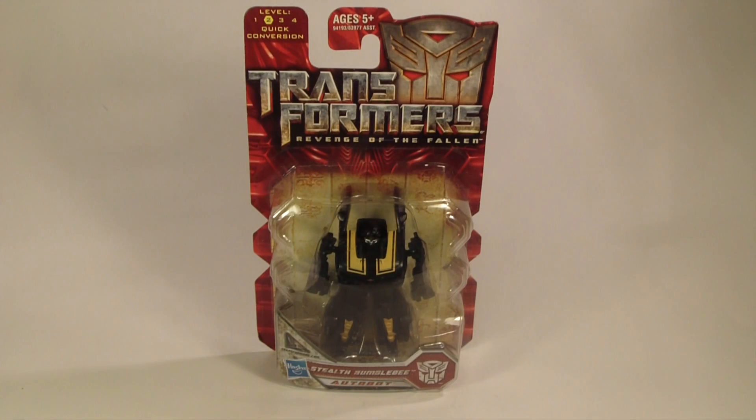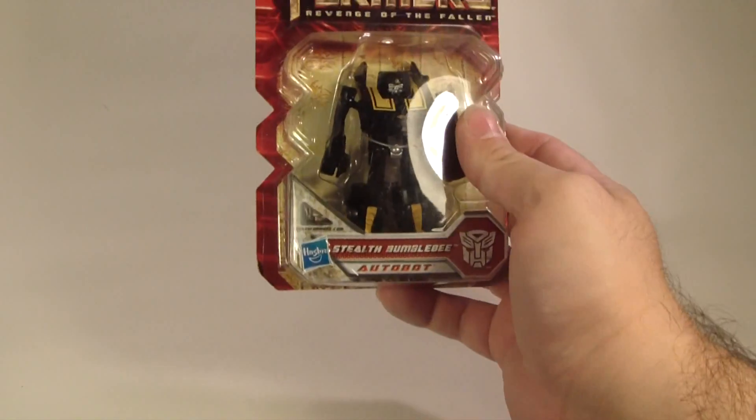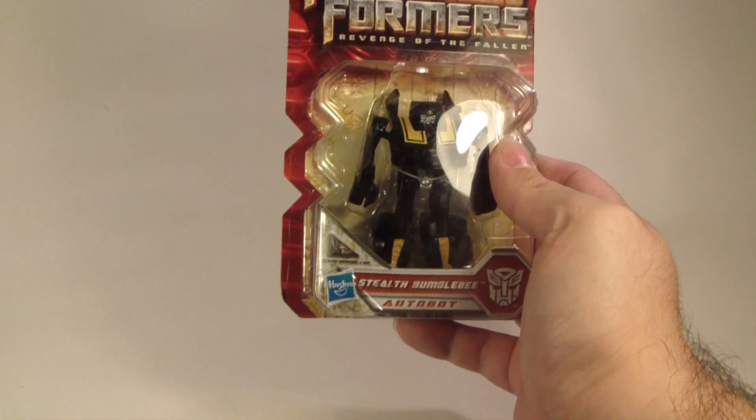Hey guys, this is Striderprime bringing you a new edition of GoFigures. Today I'm going to review the Stealth Bumblebee from the Transformers Revenge of the Fallen series.